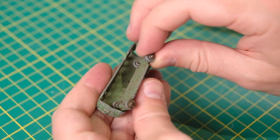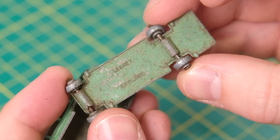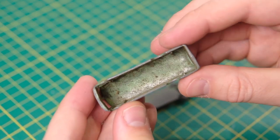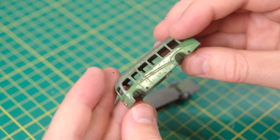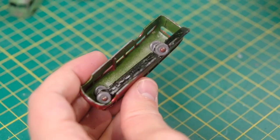Someone had at some point flipped the base on the A upside down, which concealed the wording and the tubes that retain the axles. The rear axle was bent slightly out of shape on this one.